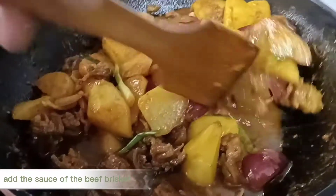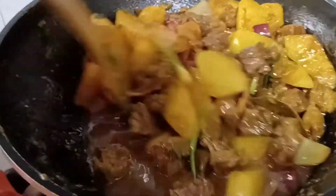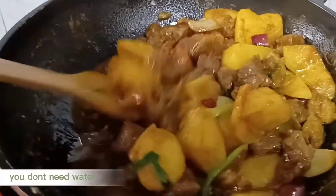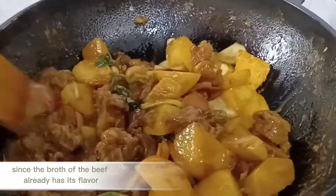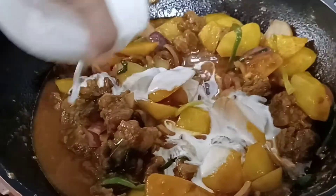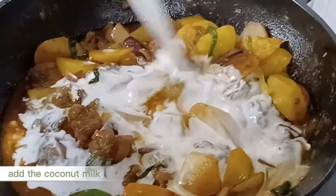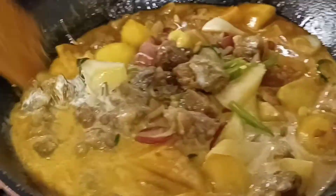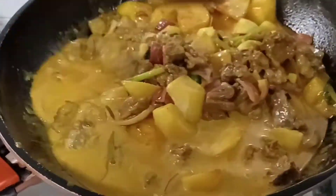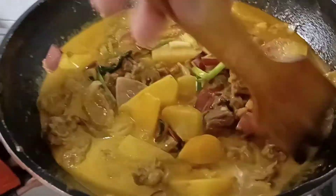Add the sauce of the beef brisket. You don't need water since the broth of the beef already has its flavor. Add the coconut milk, add the Mighty Brines, and add the oil.